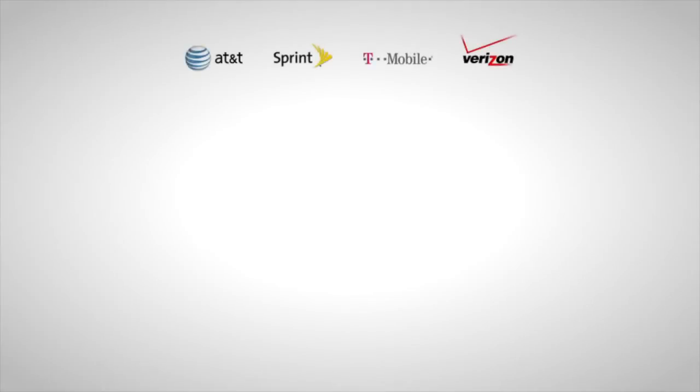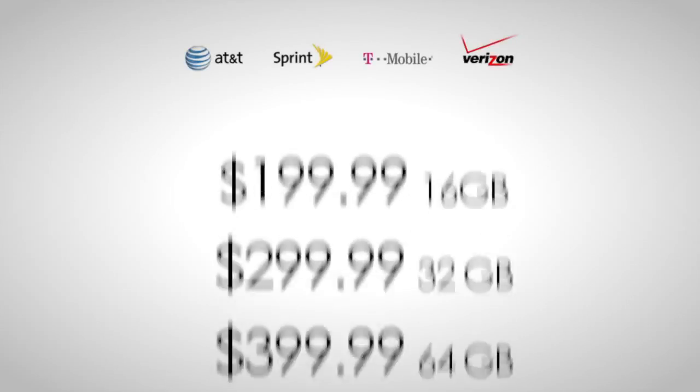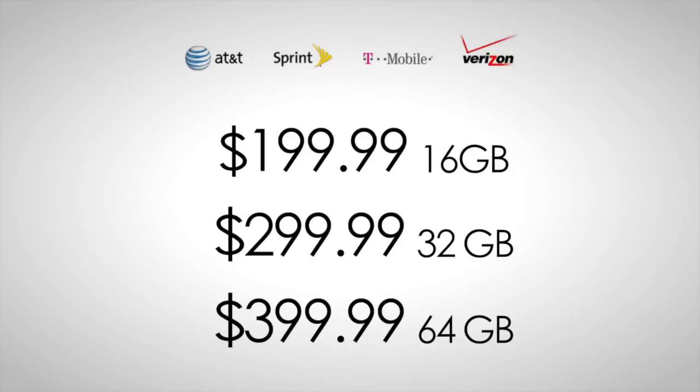You can purchase these phones on contract with AT&T, Sprint, T-Mobile, and Verizon for $199 for the 16 gigabyte model, $299 for the 32 gigabyte model, and $399 for the 64 gigabyte model.